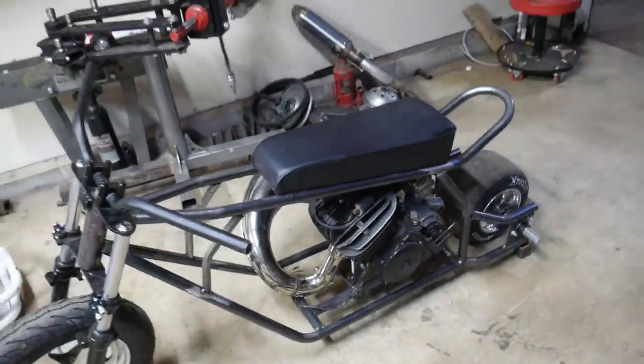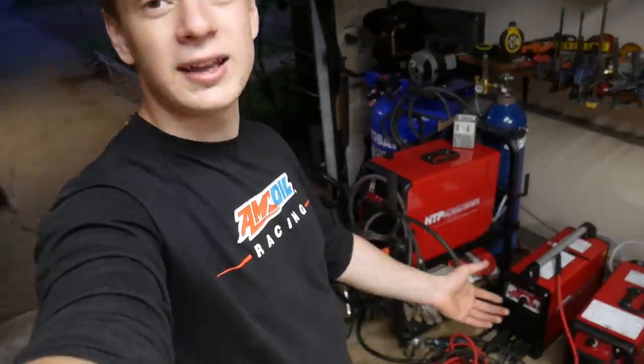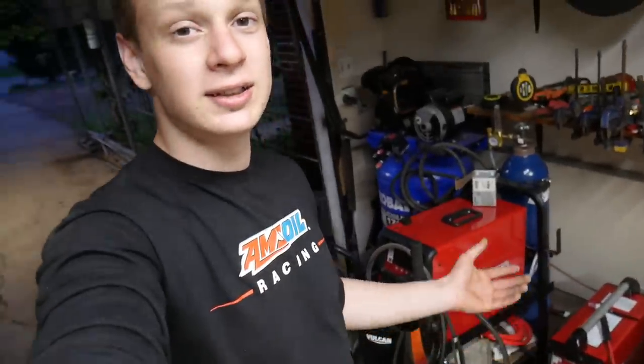I am super happy with how it turned out. A lot of these parts are provided by GoPowerSports.com — they're a big sponsor of the channel, so definitely check them out. It's going to help these builds keep going and get bigger and better. Big thanks to HTP for sending me these awesome machines, really meant for professionals and hobbyists like myself. I was pretty surprised at how fast I was able to pick up all these machines. Consider subscribing if you're new and hit that bell. Follow me on Instagram at VasilyBuilds.